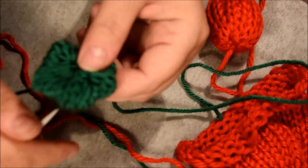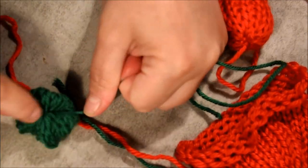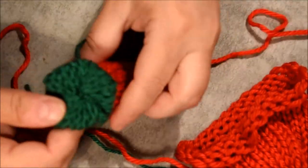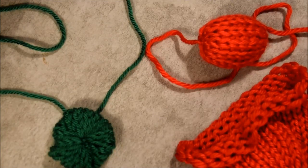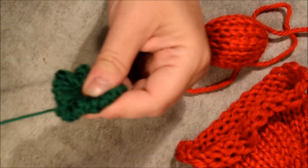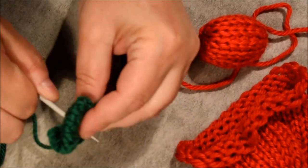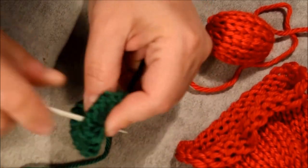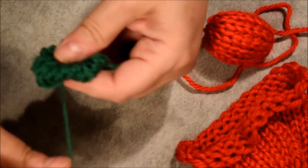I will join the middle on one side to the middle of the other side — attach those two together. To give it a shape, I will go in the middle, pull on it, and go on the other side, bringing it to the middle. I will continue four times like that.